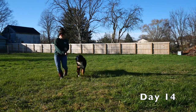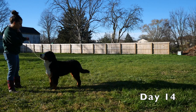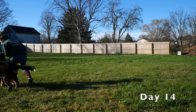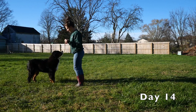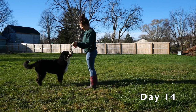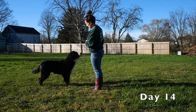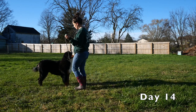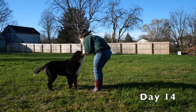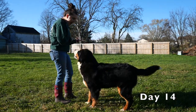I can tell now that he is getting tired and I should probably start wrapping up our training session. He's losing focus, but I do want to end on a positive note, so I'm just going to ask him for a few more free stacks. This one is really nice, and maybe I should have just ended here because you can see he is getting tired, but I decided to ask for just a little bit more from him since this is the last day of training that we had together.